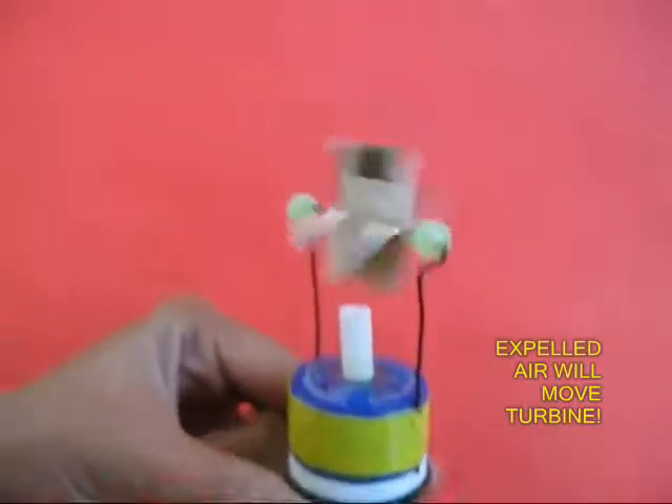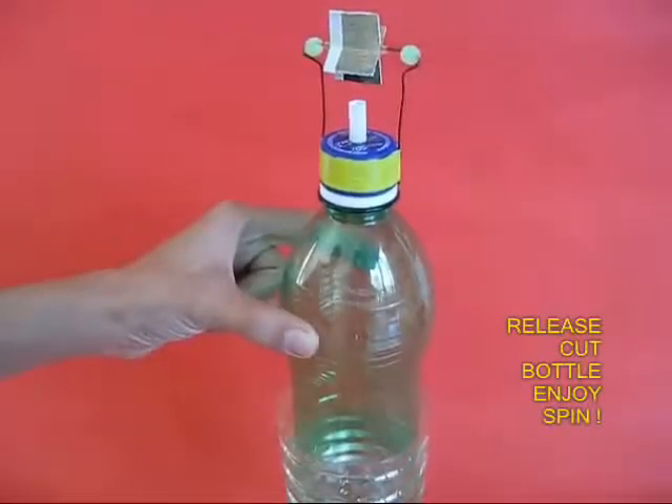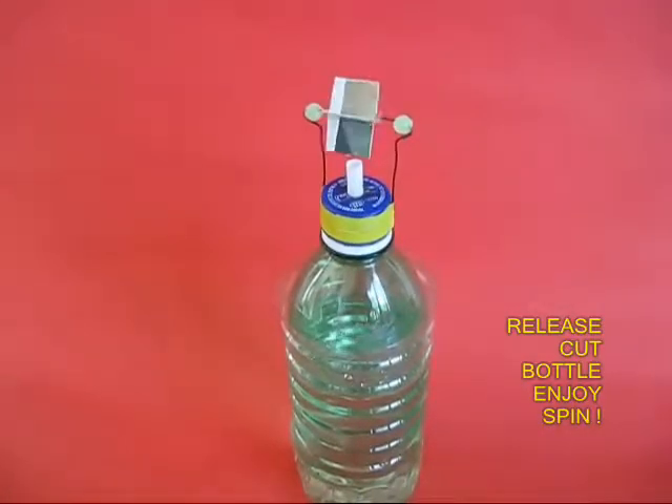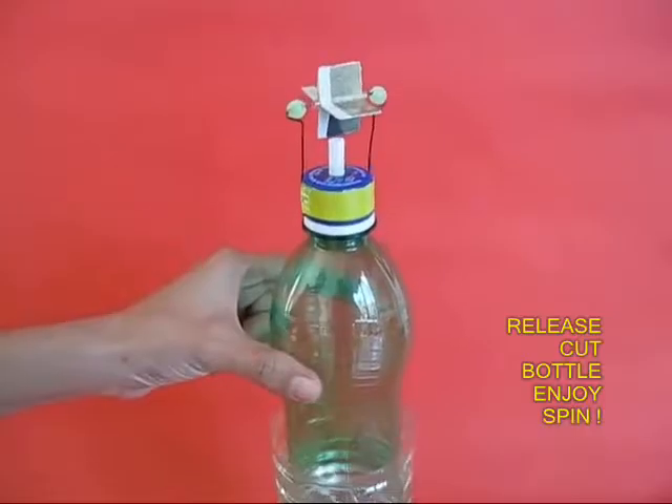What a glorious story! In the end you just need to release the green bottle — it will sink down, air would be expelled, and the turbine will spin. See this again.